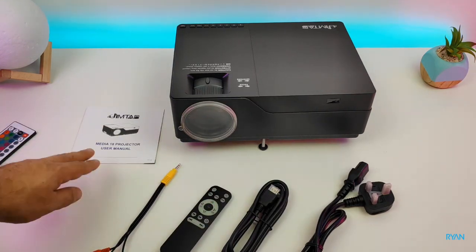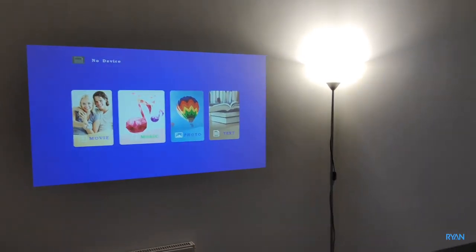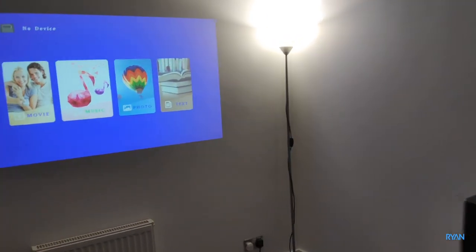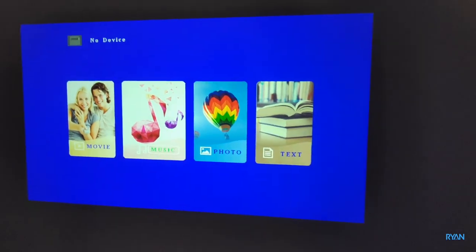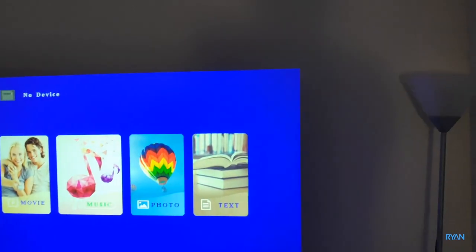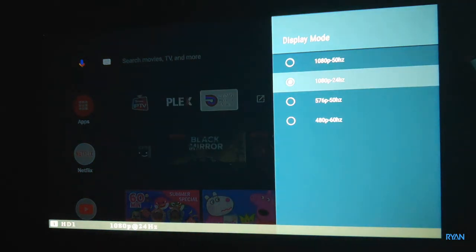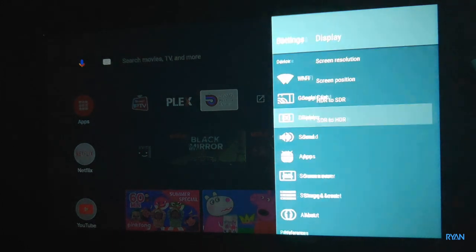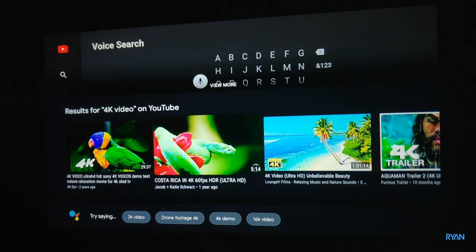Let's put this projector to the test. I'm plugging it into my Mi Box to see what it can do. There you have it — the projection with living room lights on, at around two meters away. Let's turn the lights off — as you can see, with the lights off you get much better brightness and colors, although there's still a light on in the back so it's not pitch black. Looking at the settings, let's change this to 1080p — it only works at 24Hz for some reason. Starting with YouTube with a typical 4K video — of course this is not 4K, it will downsize to 1080p, but it gives you an idea.